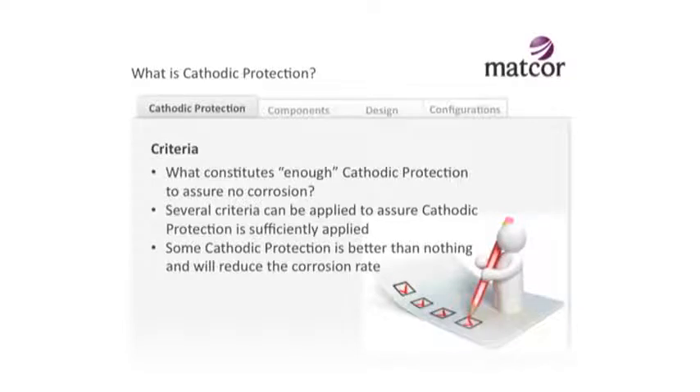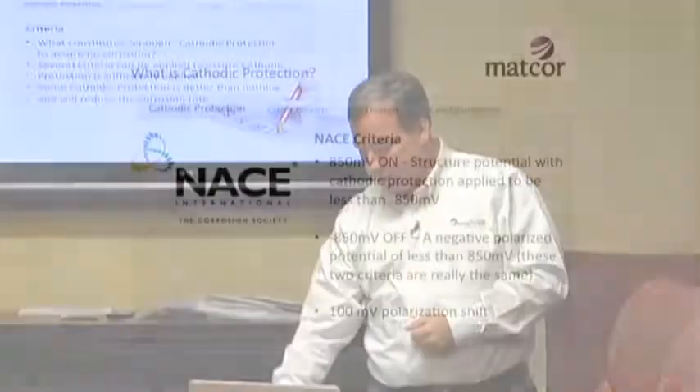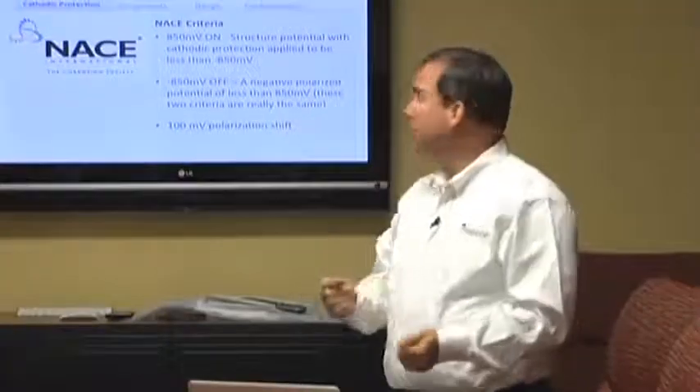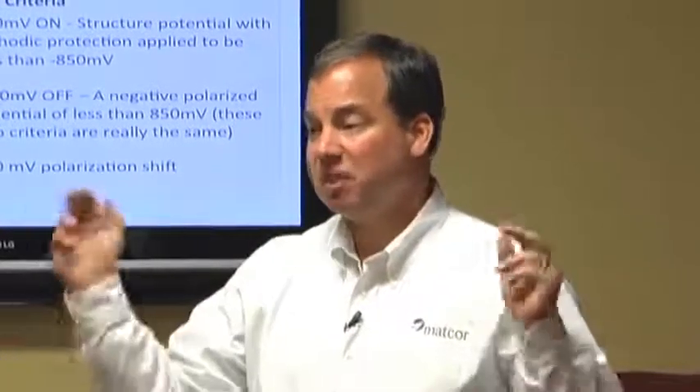We use the term criteria - what constitutes enough cathodic protection? At what point do I have enough light on the structure that the corrosion rate is effectively zero? There's several criteria used. There's an organization called NACE - the International Corrosion Society - that has defined three criteria. The first two are basically the same: there's something called 850 on and 850 off. Remember the natural potential of steel when buried is around minus 550 millivolts? If you can shift it to negative 850, it's protected.